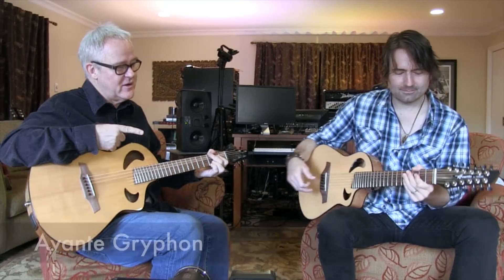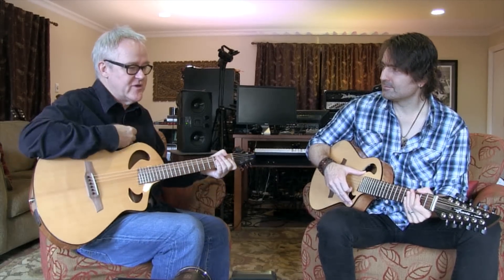This is the TERS — a six string TERS — and that's the Avante Griffin. The Avante is a very affordable version of these Veillette guitars.